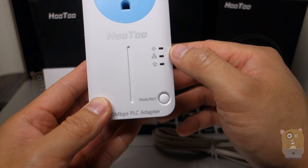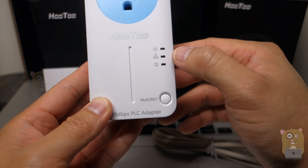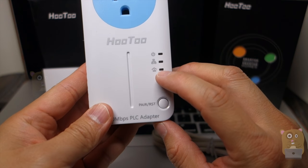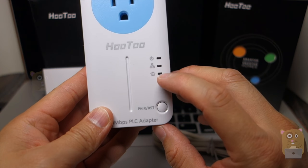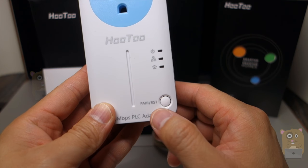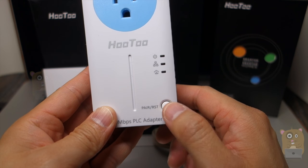There are a couple LEDs — status indicator, power, whether or not something's plugged into the network port, and whether or not it's paired or linked to the other power line adapter. Here's the pair button. It also functions as a reset button if I were to hold it down for about 10 seconds.